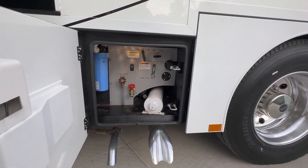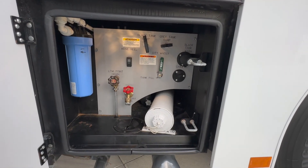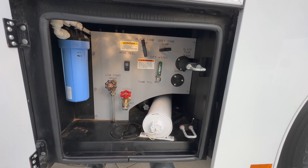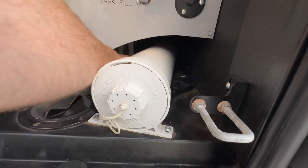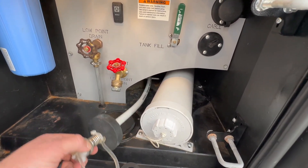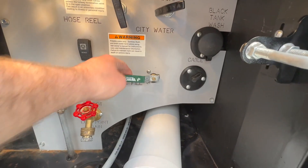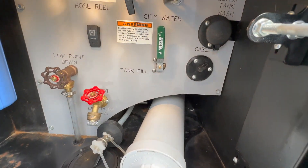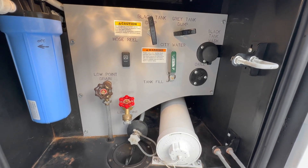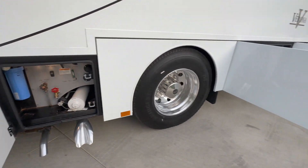The bay in front of the left rear tire is going to be the water bay. We've got our whole house water filter, our black and gray tank drains, and a valve that chooses city water or tank fill. You pull out the hose, connect to the faucet at your house or shop or the campground, turn the pressure on, and choose city fill or tank fill. When you're done, press this button and the hose electronically pulls back up. You'll also see the black tank flush, cable connection, low point drain, and a pressurized water spigot.